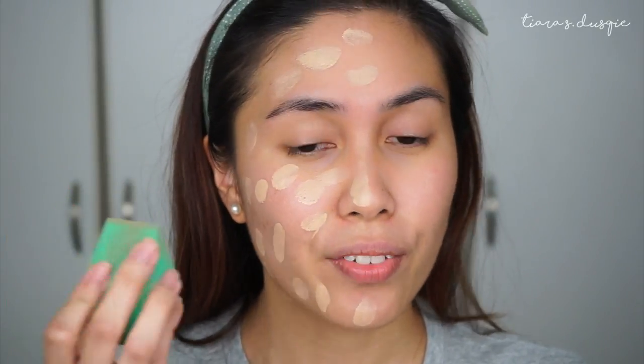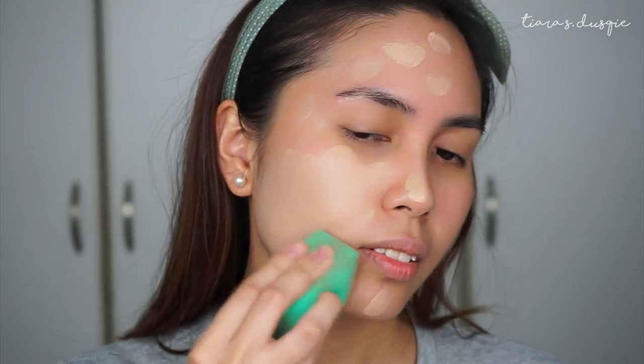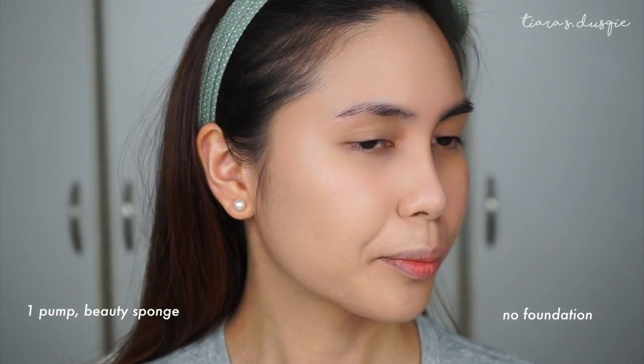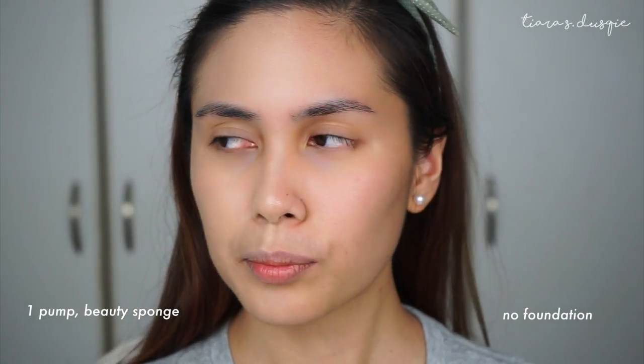I'm going to pump out one pump for each half of the face. As you can see, the consistency is not as runny as the NARS Luminous Weightless Foundation — it's not thick, but it doesn't drip. I'm taking my sponge and blending everything in. Immediately you can see the coverage it gives. This is half my face done with one pump, blended in with the beauty sponge. Now I'm going to do the other half using a brush.